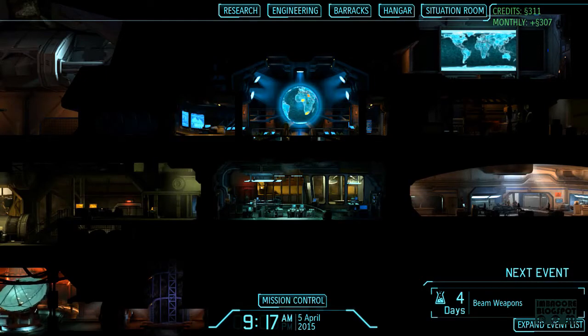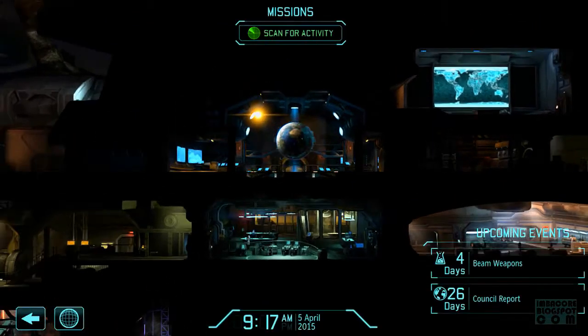Nothing to do — we've already customized everything. So we're going to go to Mission Control and scan for Alien Activity.